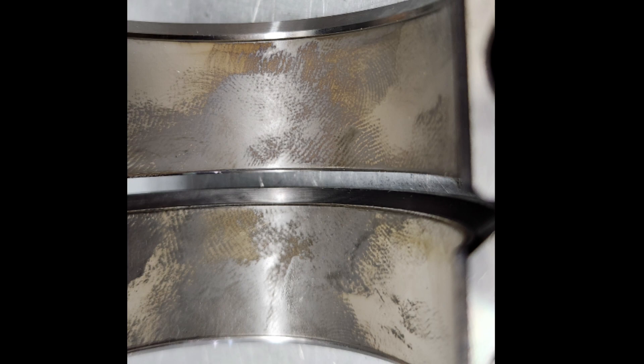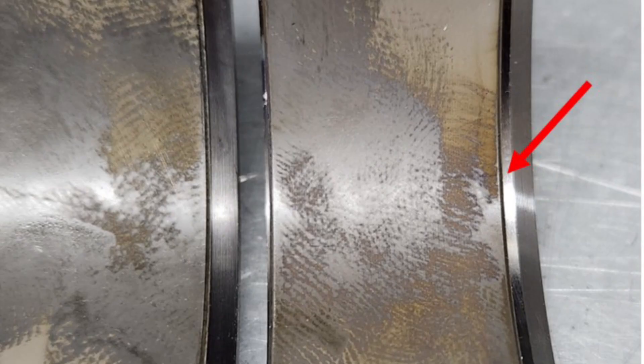There is an upper and a lower bearing, and the way you tell is: here are two rod caps with the same bearing installed in each, and you can see the red arrow is pointing to a gap — that's because I have the wrong bearing in there, it's off to one side. You have to switch them around and then they fit fine.